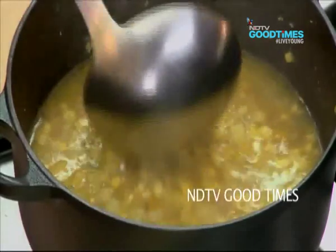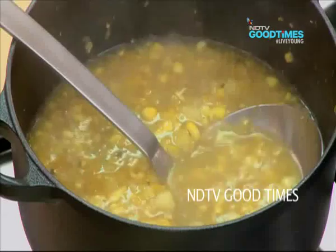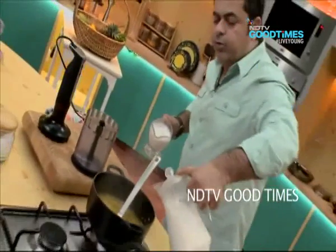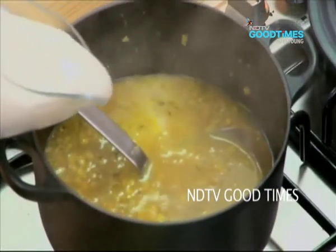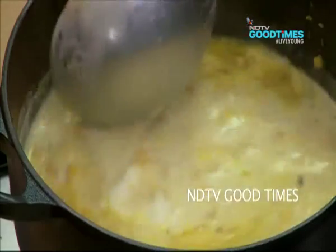You can see the potatoes are well cooked. Let me put a little cream and milk in — about half a cup of milk and half a cup of cream. Give it a nice mix.